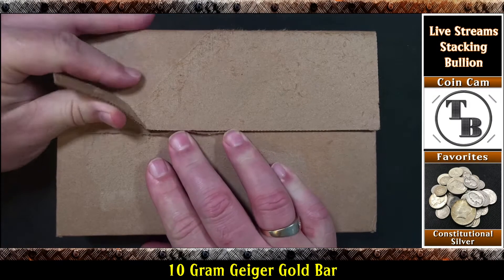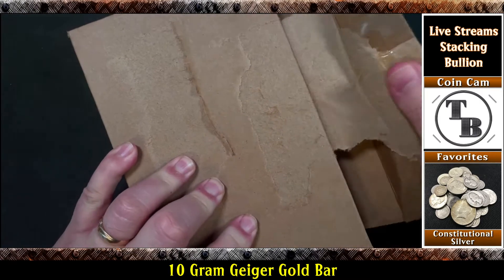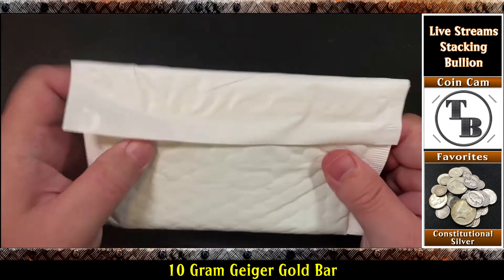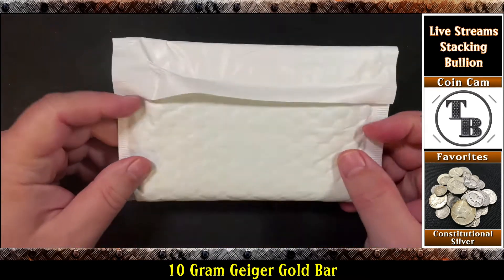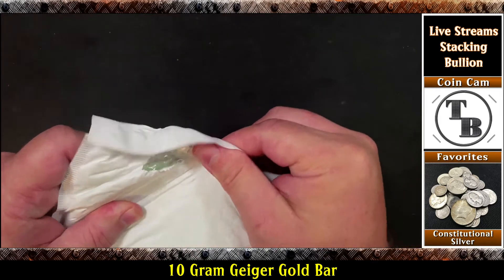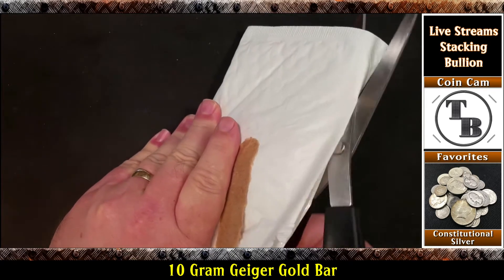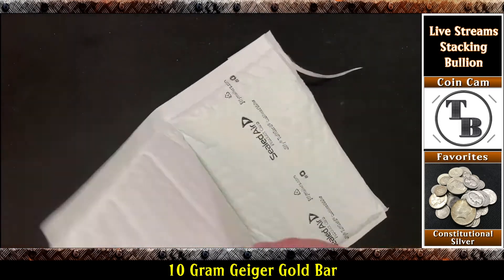Most of you will recognize this box — it's from Apmex. Usually glued and sealed up pretty well. I took the label off thinking it would help us get into it a little quicker. Let's see if it's got an easy way in. A lot of them have little pull tabs, but this one does not. Let me get my trusty little dull scissors out and see if I can do something like this. That worked out pretty well. Let's see what we have in here.